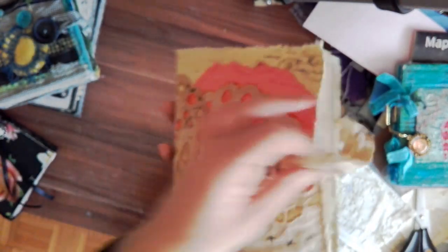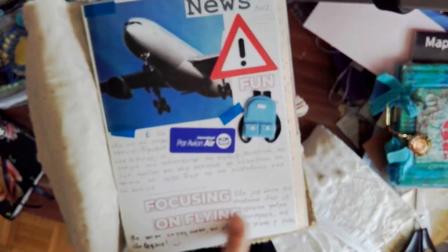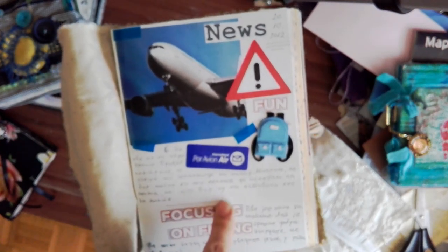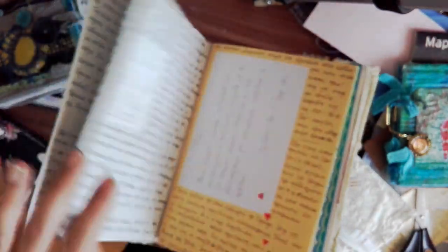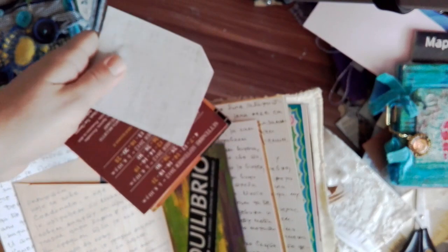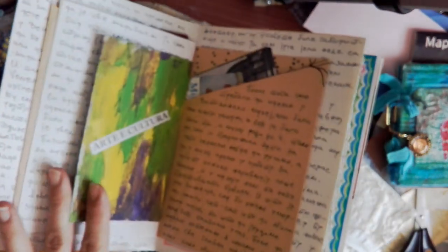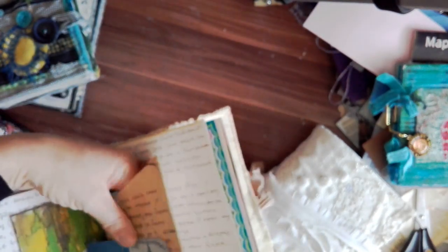This one starts with just a fun collage. I just write wherever I have space, and I love that. This is just a piece of cardboard — I like to recycle, as you already know by now. Here are some tickets and a receipt. I really like to use things that would normally go into trash and make something really nice out of them.